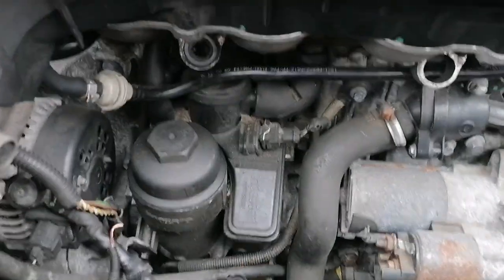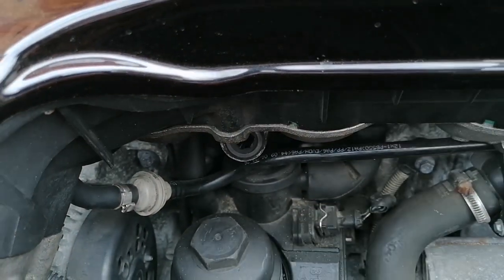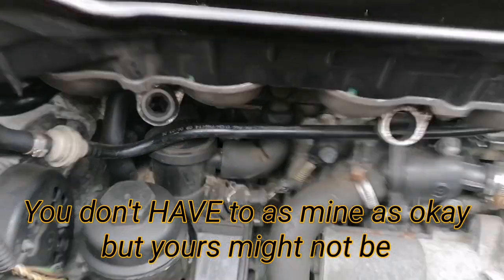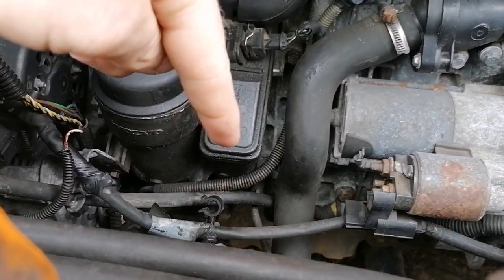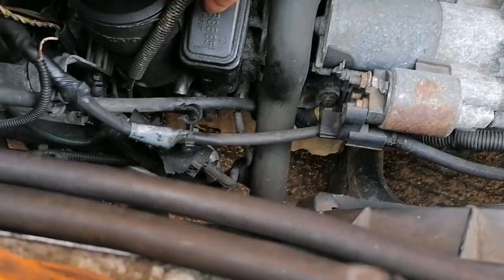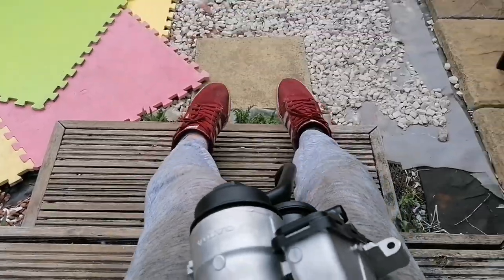Now we've got the air box out of the way we can access a lot more. That pipe I ordered comes out of the top, comes down, and goes into the top of the oil filter housing — so that needs changing. I'd also advise anyone to order this other hose because it's very likely to be perished; I'm going to have to order and change that at a different date. You can see a lot of gunk around the top of this area. For the dipstick tube, there's just the one bolt — I was wrong about there being two — so undo that and it can move freely out of the way.